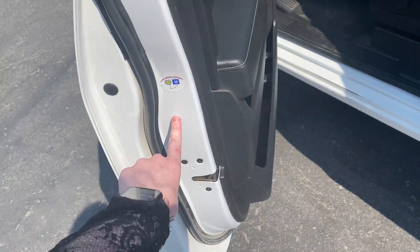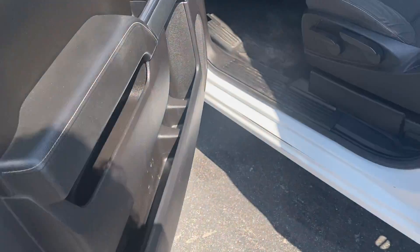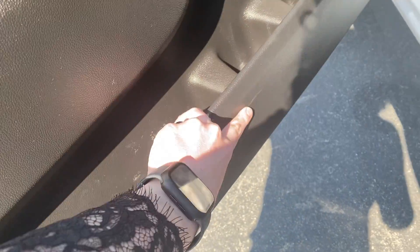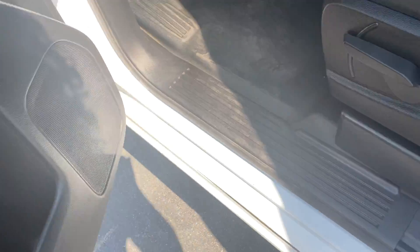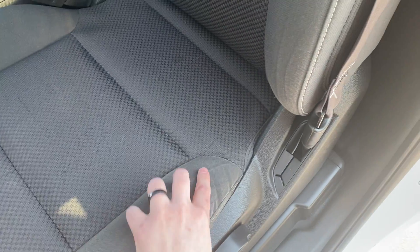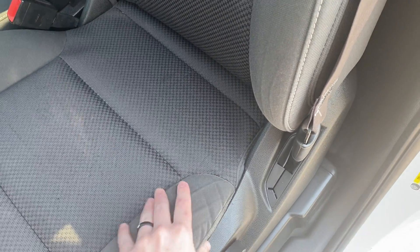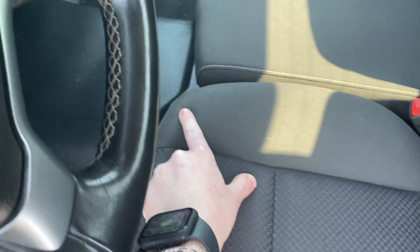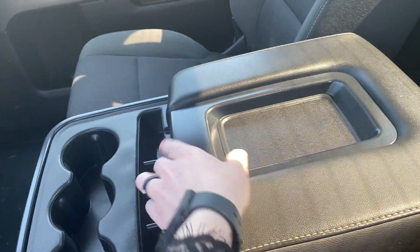There's a scrape on the driver's side door, along with some scrapes in the door plastic as well. On the seat, there is some wear — it's mostly visual. You can feel some of the wrinkles, but the foam is not compromised; it's just the fabric. There are also a couple of demarcations in the fabric, and one on the side seat.